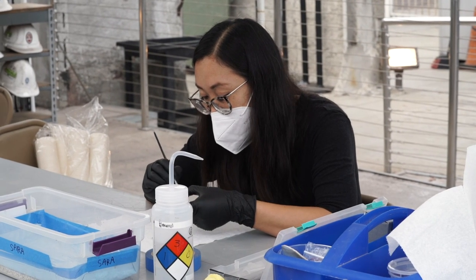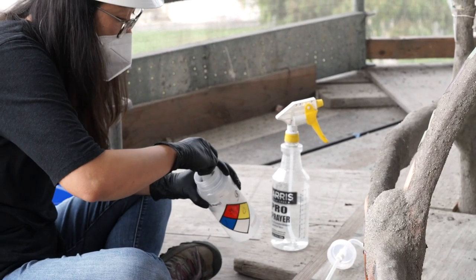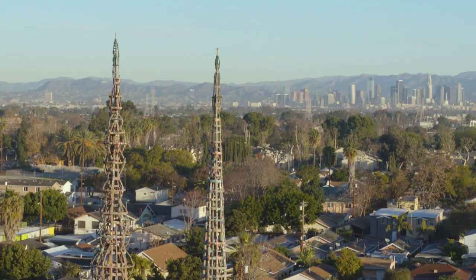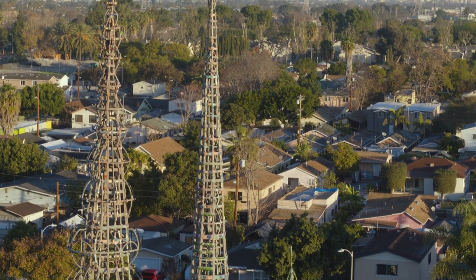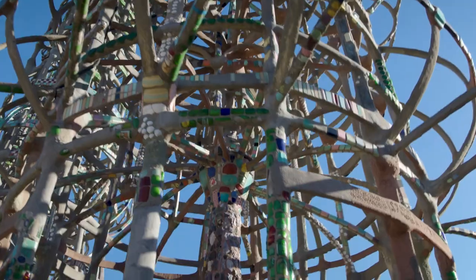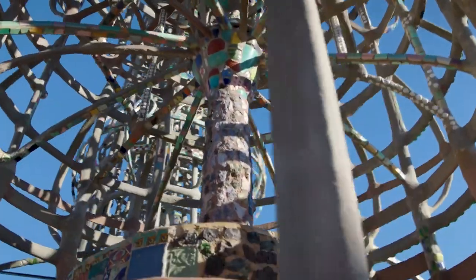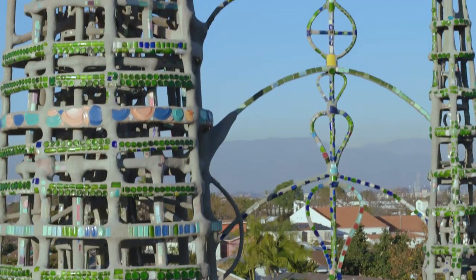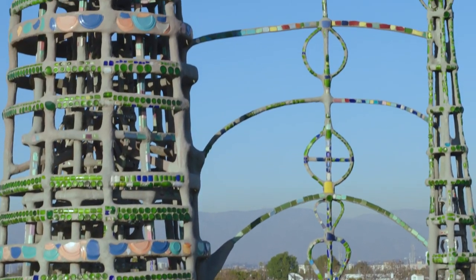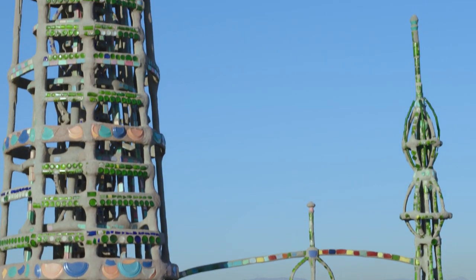My name is Lily Doan, and I am an associate conservator at LACMA at Watts Towers. The fragments, I think, is what catches everyone's eye. It's what gives color and life to the sculpture. If the ornaments weren't there, it would just kind of be a lot of gray concrete. I don't think it would be quite as charming and magical.